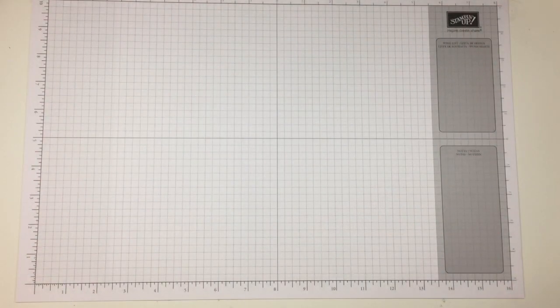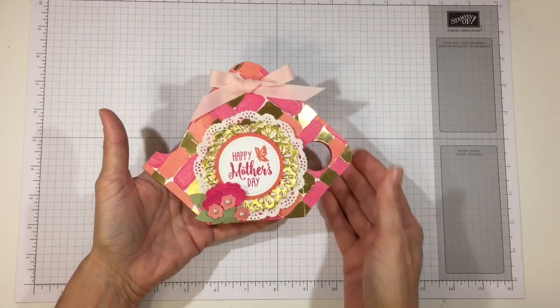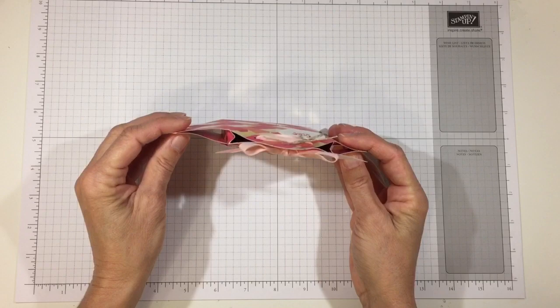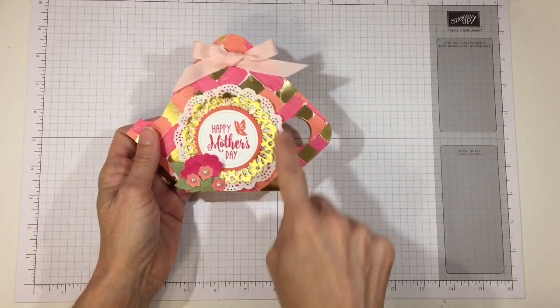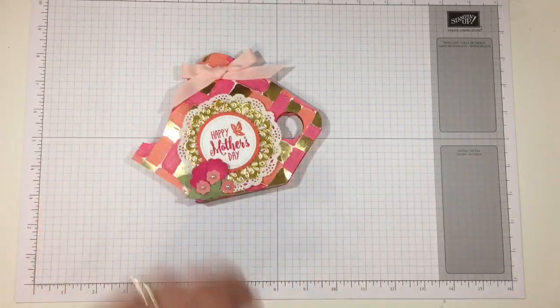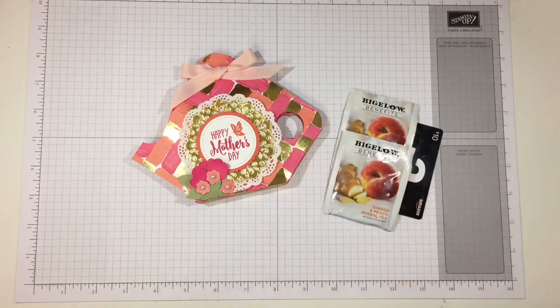Hi everyone, it's Darby from RejoiceAndCreate.com and I have a Mother's Day video for you today. I'd like to demonstrate this modern-looking teapot which is a treat holder and a gift card holder. The compartment inside measures 3 inches by 4 inches by 1.5 inches deep, and it will hold a couple of tea bags and a gift card from their favorite online craft retailer.